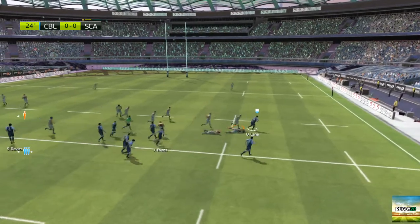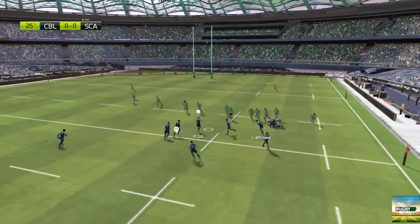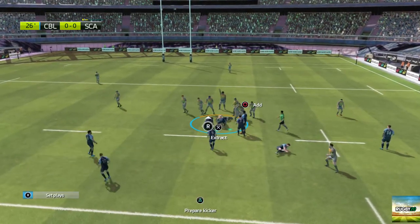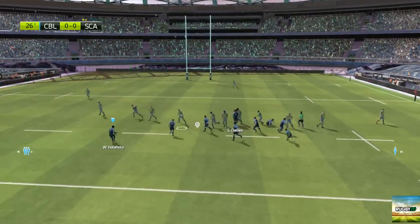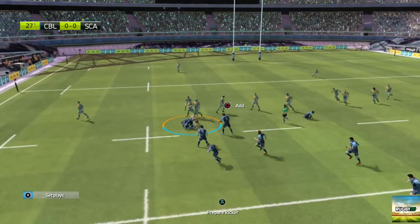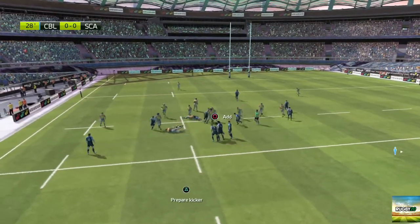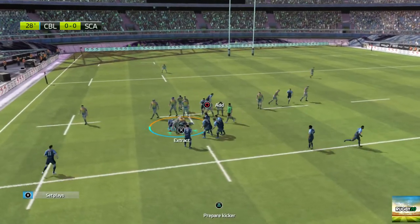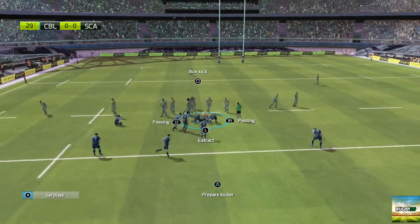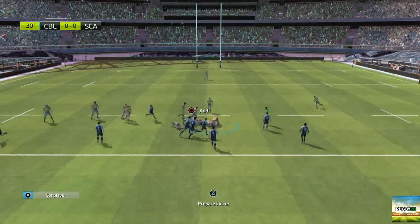Missed tackle. The referee says that's a ruck — driving into the ruck with the shoulder, they keep the ball. Too many defensive errors. A huge scrap for the ball at the ruck. Davies — wonderful offload. Sharp passing. There's a ruck being created. Ball kept by Cardiff Blues, and a ruck is formed. They've kept possession at the back of this ruck. Ruck for Cardiff Blues.